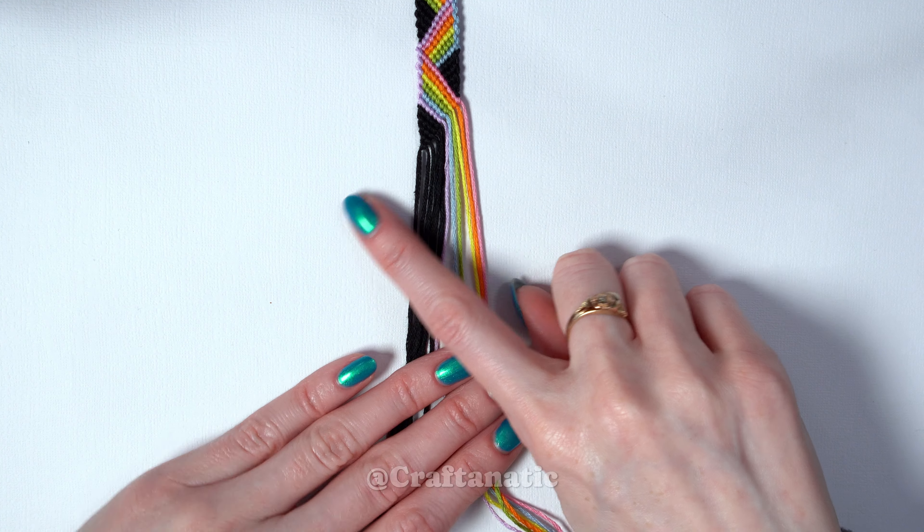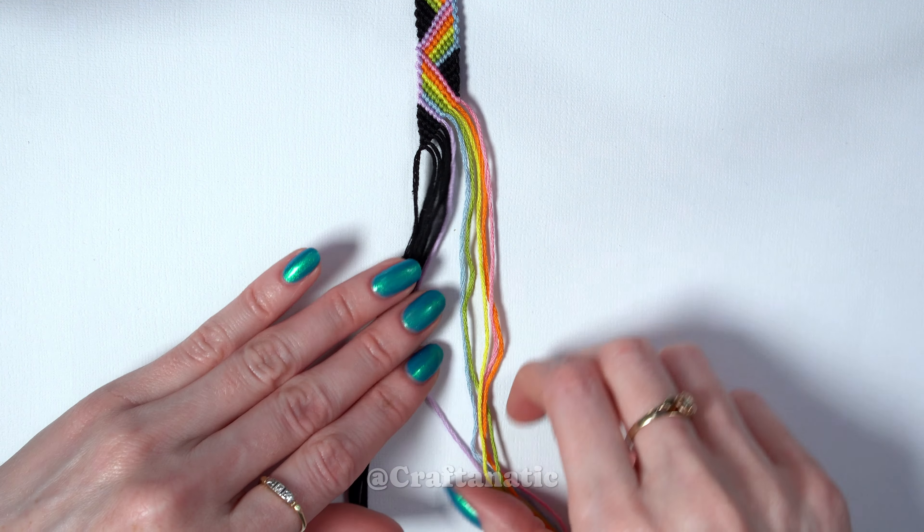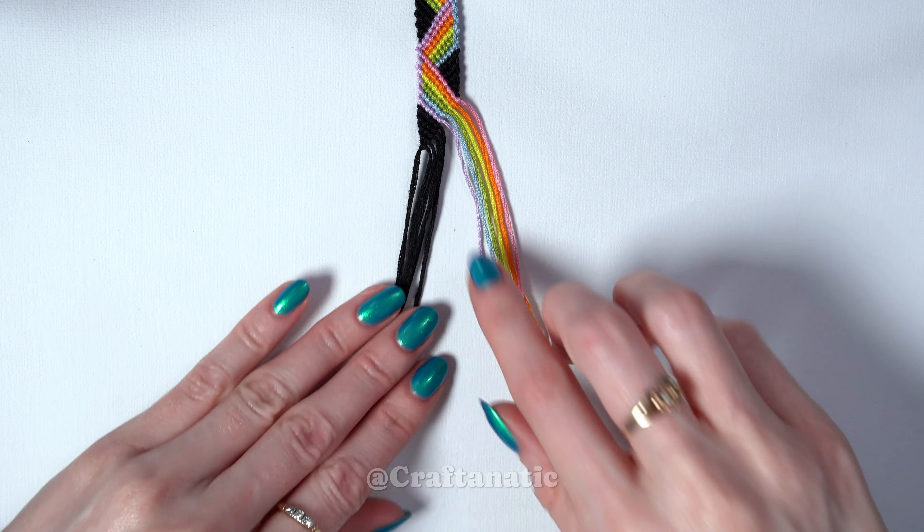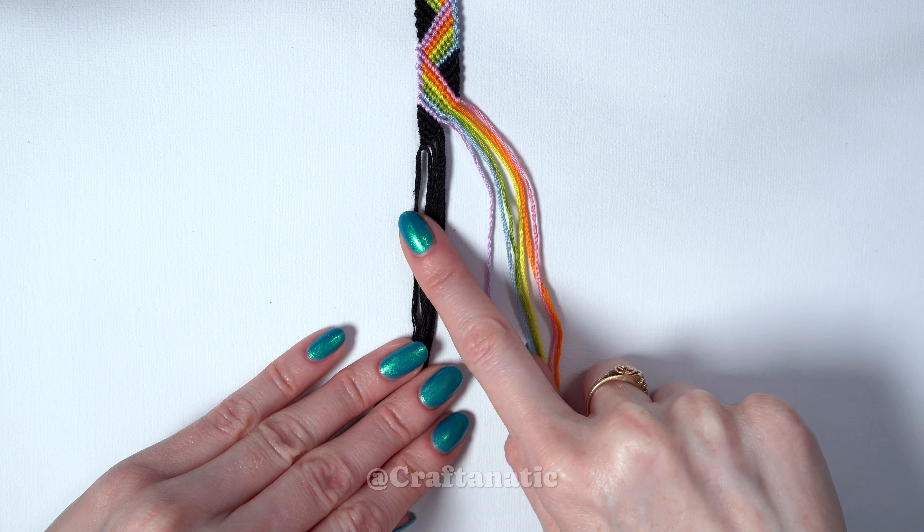For your string order from right to left, you're going to order your strings one, two, three, four, five, six — which is all of your colors — and then you'll have six of your background strand.